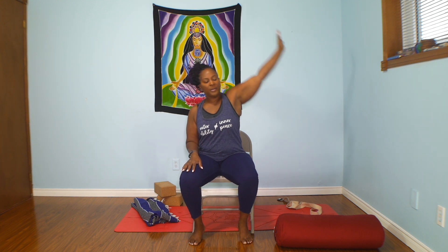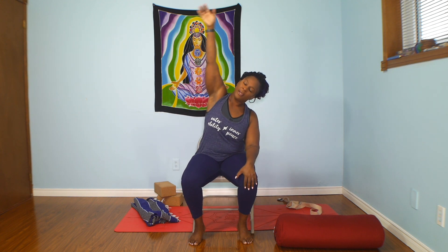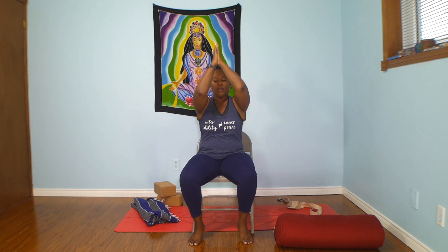Now add a little side stretch. Right hand on right thigh, inhale, reach your left arm up and over. Release, hand on thigh. Second side. Then we're going to do a half sun salute — that's where we're going next. Both hands up, exhale, hands through heart center.